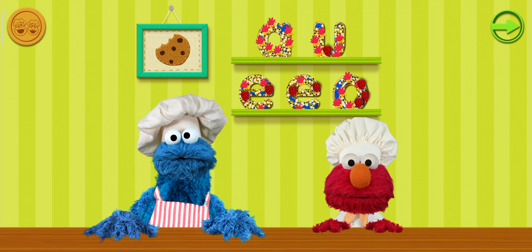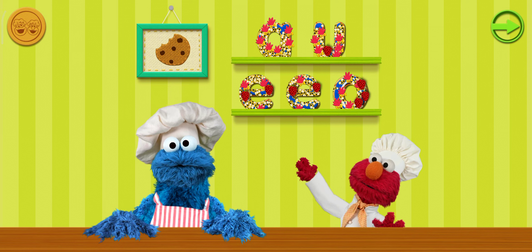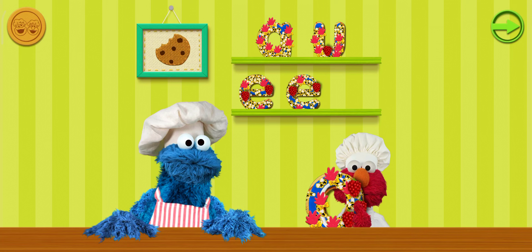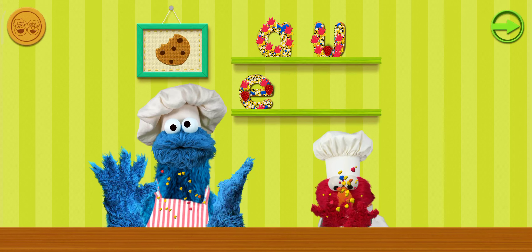Tap the cookies to eat them yourself, or draw them to share with Cookie Monster! Cookie! Cookie! Cookie! Chef Elmo likes the different toppings!